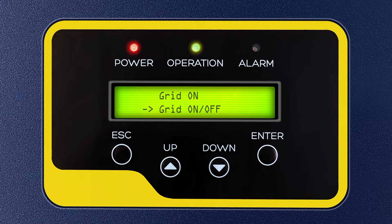Step 5: After the Grid Off option is selected, press the down key 9 times and press Enter to select Internal EPM Set, then press Enter to select the Mode Select option.